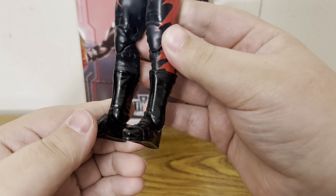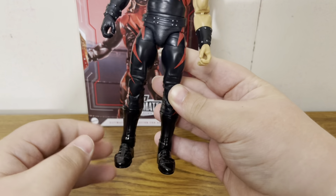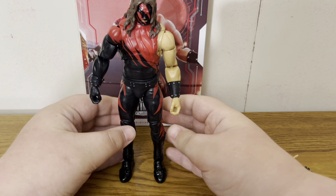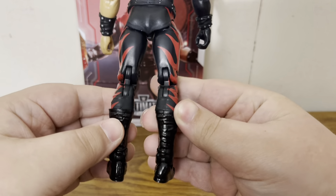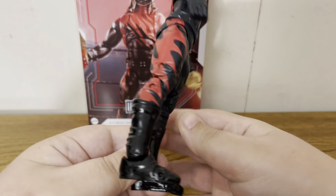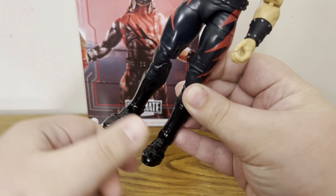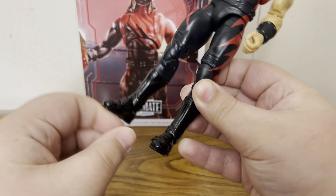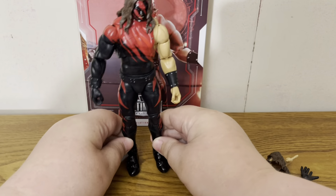Really like these boots on the figure — they are black but a glossy black, which makes the figure look really good. Really like the glossiness of the boots; they are just solid black, so those are pretty cool. We do have the toe pivot joint in the figure — a little bit stiff from the paint on the boots.